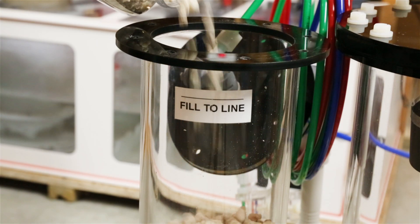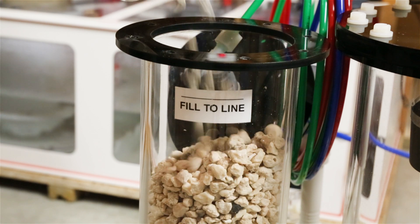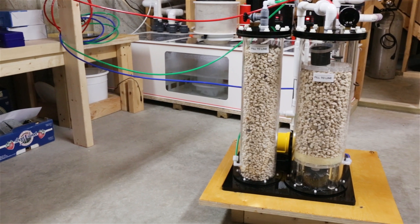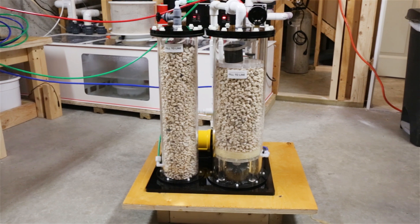A second way to elevate pH is to have a second chamber on a calcium reactor to help absorb the excess carbon dioxide. I had good luck with a dual-chamber calcium reactor in the past, so it is an important feature in my book.